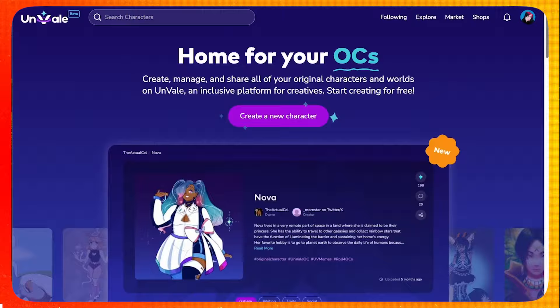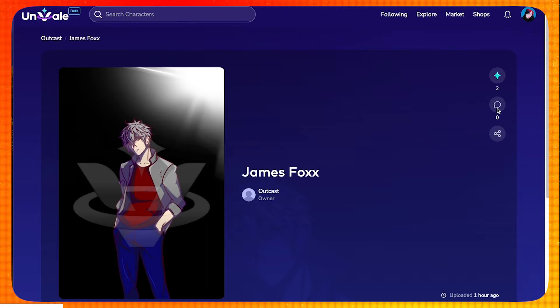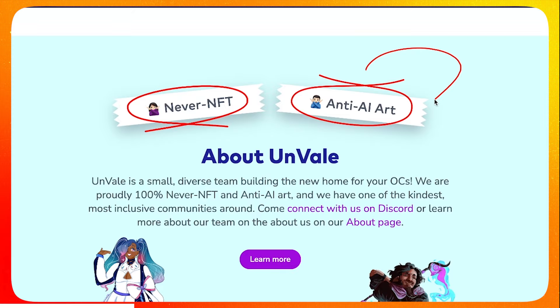Before we move on to painting, let's talk about today's sponsor. Welcome to Unveil — a home for your OCs. A place where you can join the community, group your OCs, artwork, and written content all together in a single world. You can share your maps, lore, and a bunch more about your universe. Unveil is proudly never NFT and anti-AI art. It is an artist-first world, and that's what I love about it.